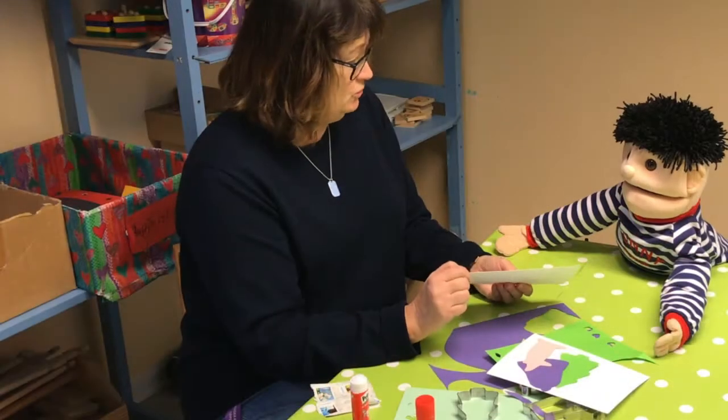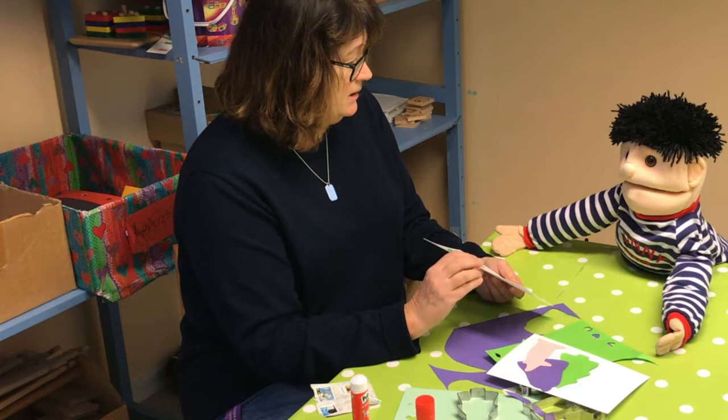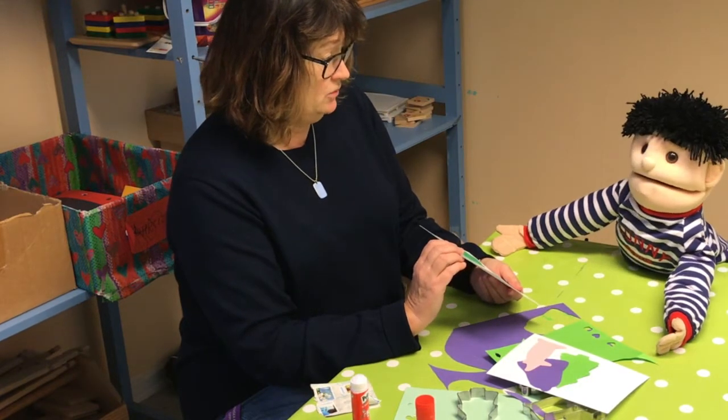Ja, och sen kan man skriva god jul. Det kanske din mamma eller din pappa kan hjälpa dig med att skriva god jul.